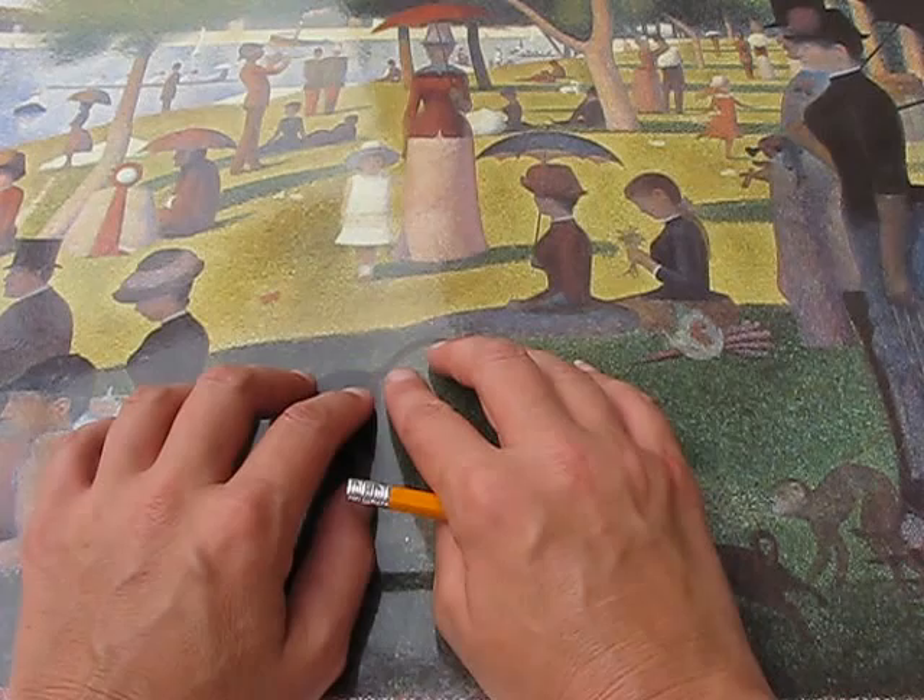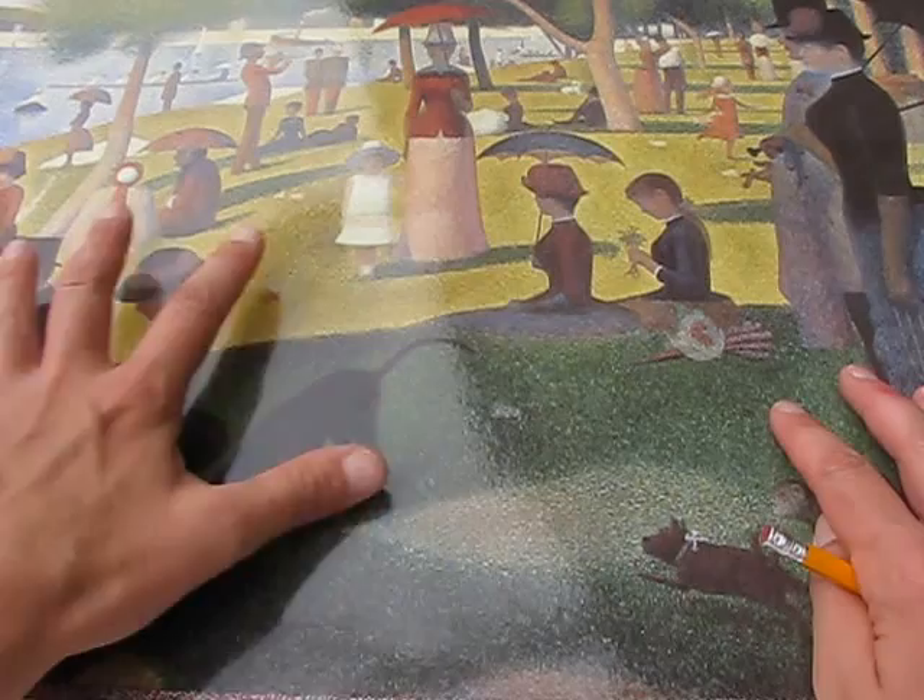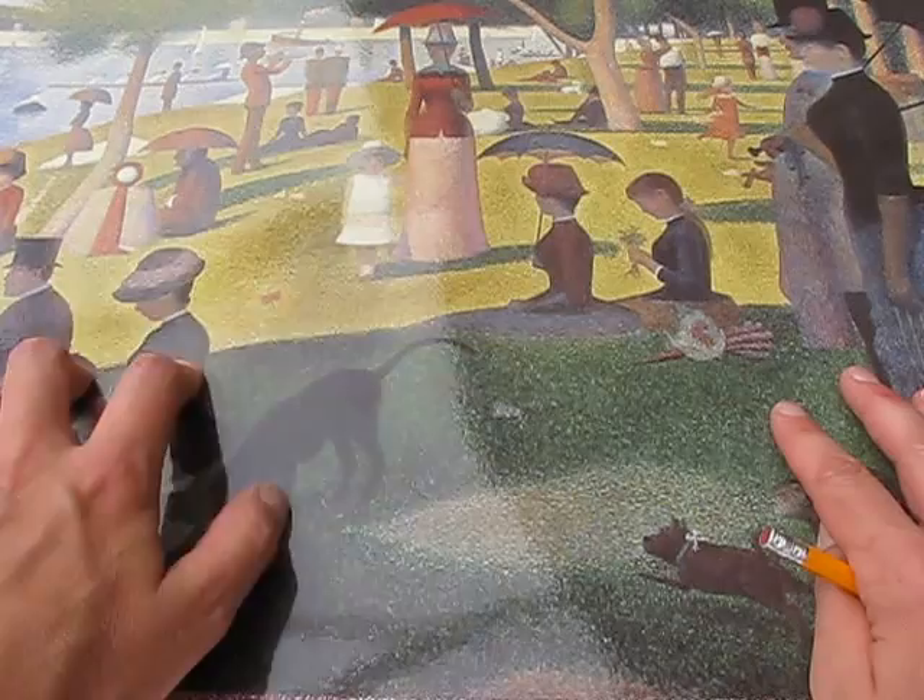The artist George Seurat used the term divisionism, or another term is pointillism. What he did was he just covered his canvases in tiny, tiny little dots, but when you stand back you can actually see the image.